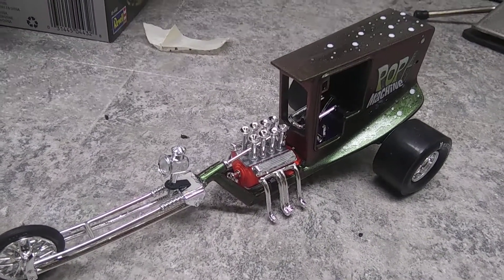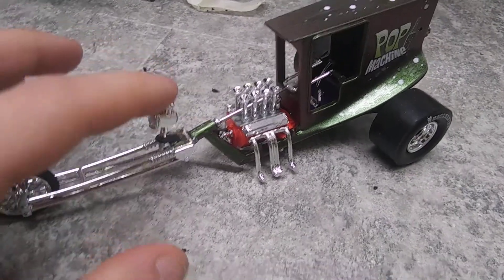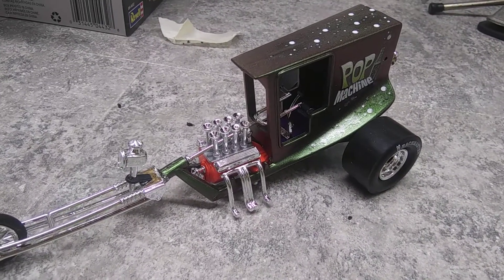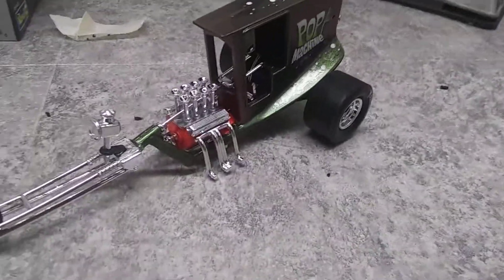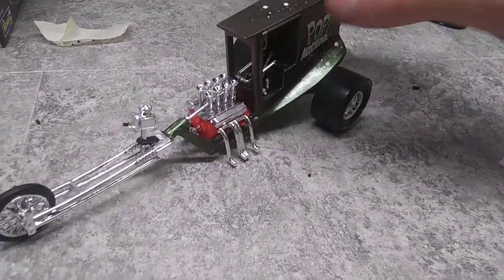Hey YouTube modeling community, welcome back to another video here at Skill Models. Today we've got one of the trick trikes. I forget who makes these — they're a new reissue. They're pretty cool, not something I'd usually build, but it was ten bucks at the hobby shop, so I figured might as well pick one up.